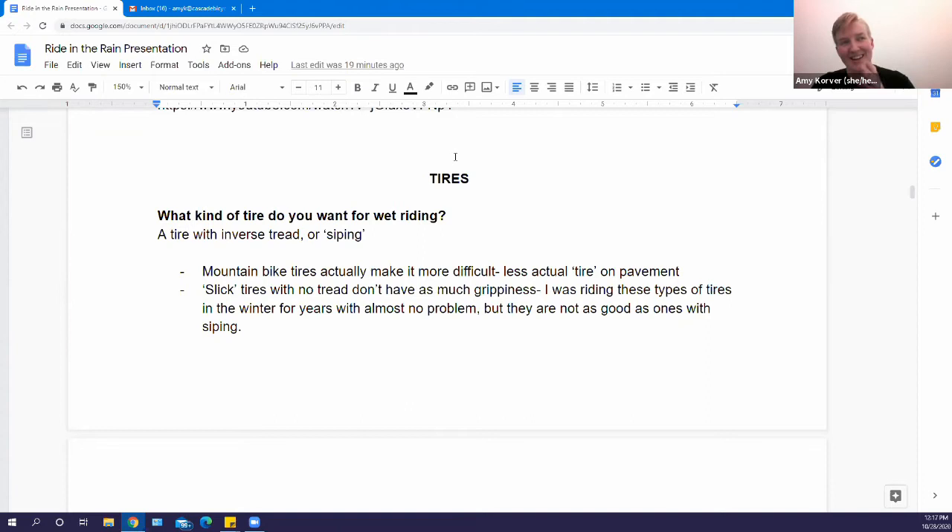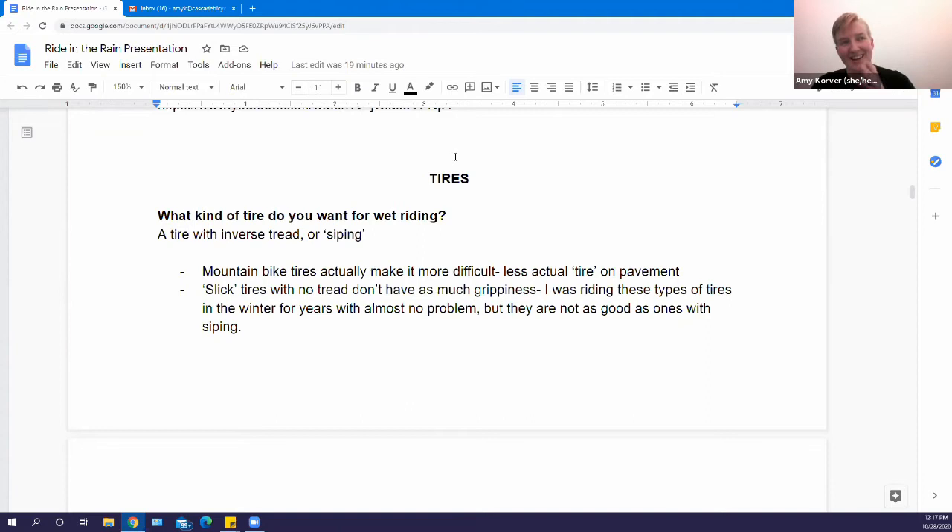Let's talk about tires and fenders. A lot of folks asked whether they need specific tires, if they should run them at a different pressure, or if slick tires are okay. The answer is you can really use whatever you have, but there are options that will give you more traction. Most of what I know has been learned through experience — I started out biking in jeans and a sweatshirt with no fenders and just learned as I went.